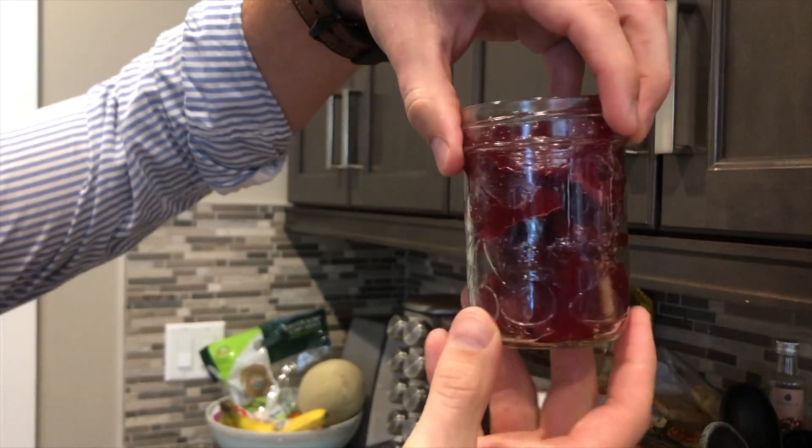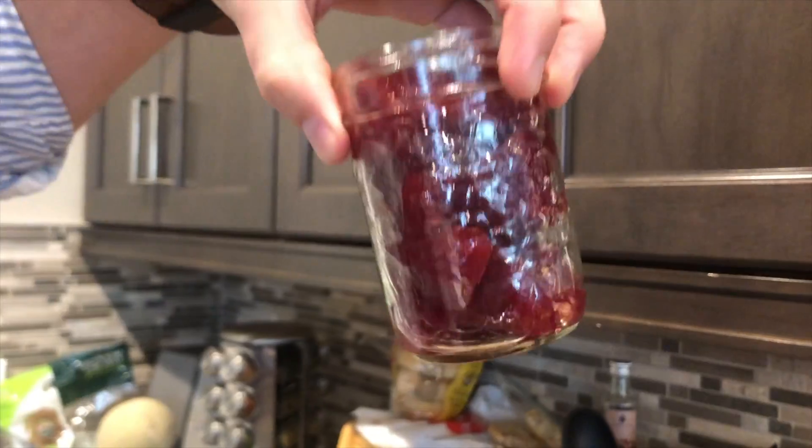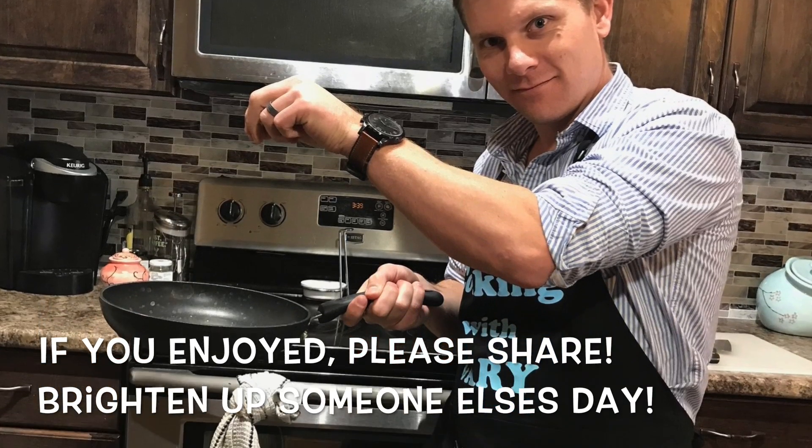Totally looks like it's been in there for a long time — see how it's kind of gelatined up and it's got holes in it. Nobody's gonna know that this wasn't actually canned by me.